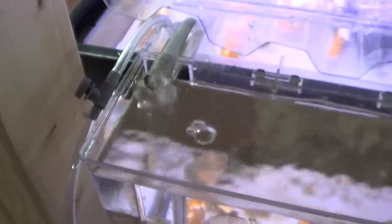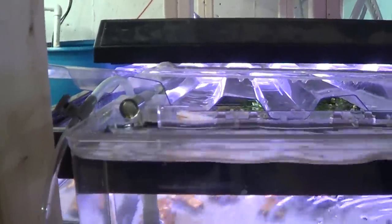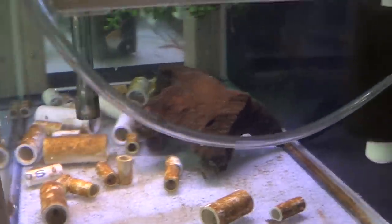Everyone loves Marina hang-on-back filters, but if you can listen and see this, you know that these things are noisy. You can adjust the amount of air these hang-on-back filters for breeders are receiving, but it's still going to make a similar amount of noise. The reason being is because the end of these things doesn't have an aerator — it's just making giant bubbles, and those giant bubbles travel up that airlift tube into the breeder box itself, and when they reach the end they pop and make a gurgling noise.